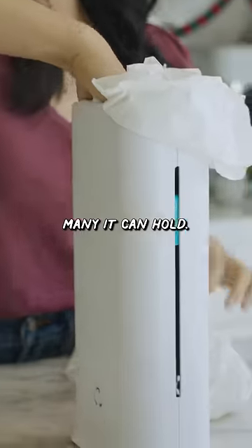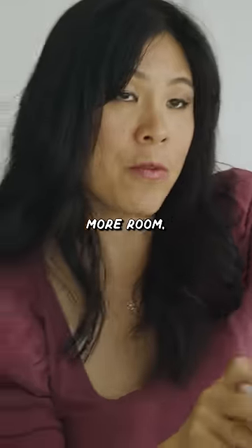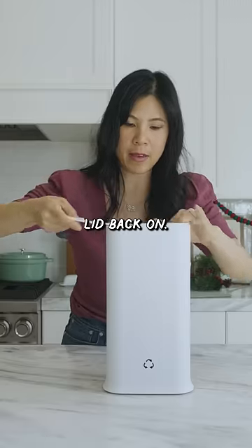Let's see how many it can hold. One, two, three, four, five, six, seven, eight, nine. I actually have a lot more room but that's all the bags I got. This lid back on.